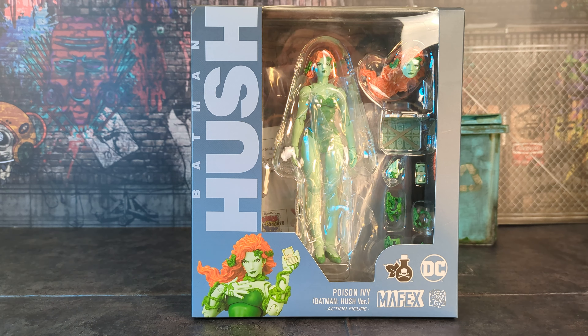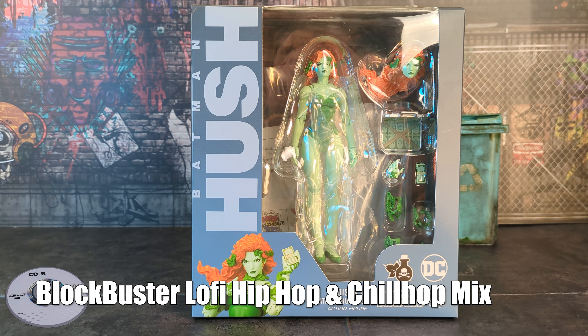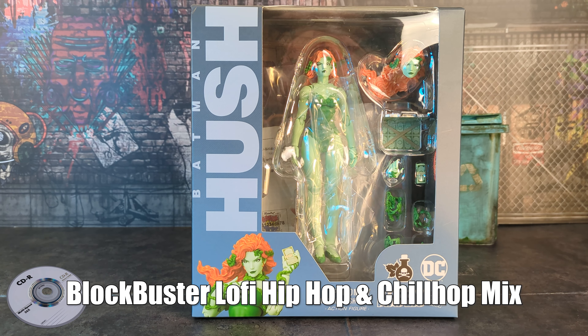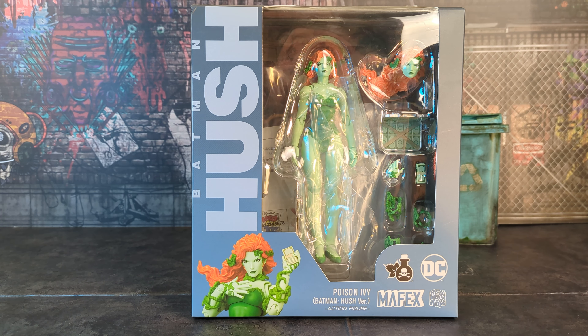Welcome back to TCC. This is a review I've been looking forward to for a while. A tiny bit of background: this is actually the figure that got me into the whole Mofex Hush line. I'd gotten into Mofex stuff earlier this year — I've only been collecting Mofex since around March. It's always been a brand I admired from afar, but I was happy with Hasbro, McFarlane, and similar stuff. Those are cool, but God damn those Mofex figures look good.